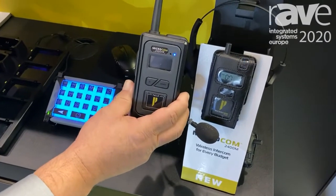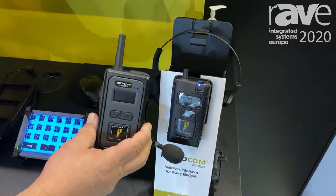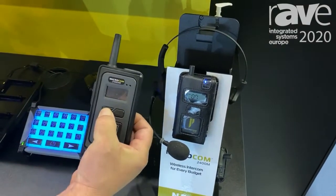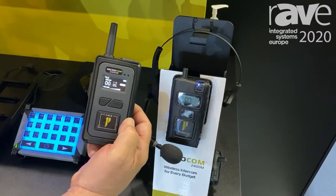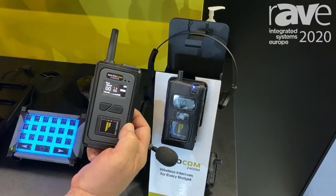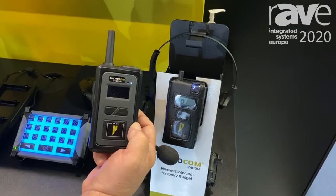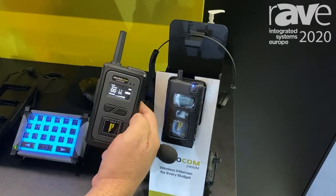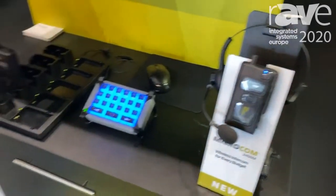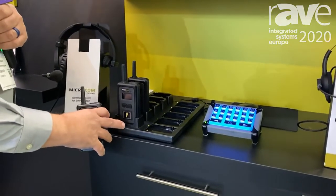We are introducing the Microcom XR, which offers not only extended range but also twice the capacity in terms of the number of users. We can do ten full duplex users as well as an unlimited number of listeners. It also gives you the ability to do two channels — an A channel and a B channel. In addition to that, it has a nice OLED display, as you can see here, and also the ability to plug into our drop-in charger for easy charging.